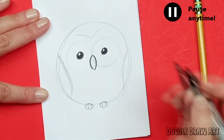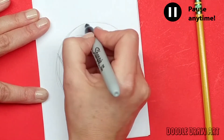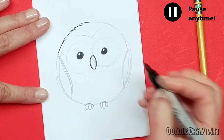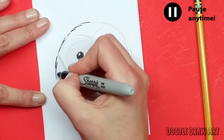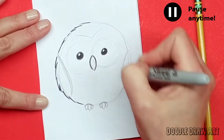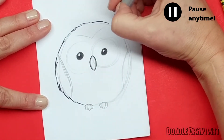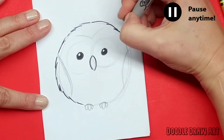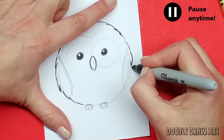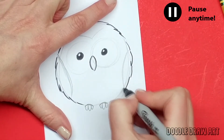Now I'll draw the outside of the whole owl using my finer Sharpie. I'm not being too solid with these lines because this bird is made of feathers, so I'm just making little edgy lines that come all the way around — leaving some blanks and making some little V's that go back up a little.